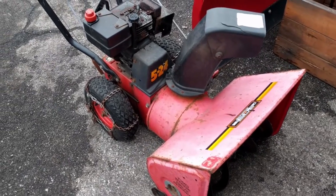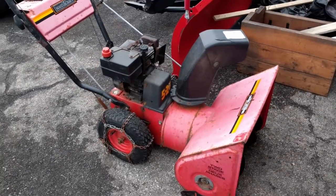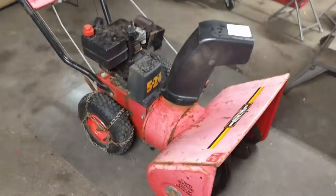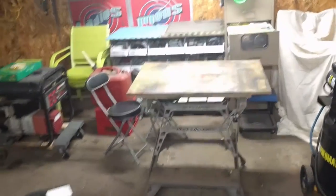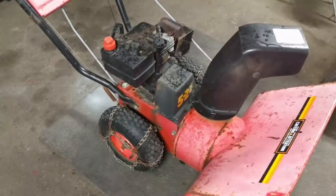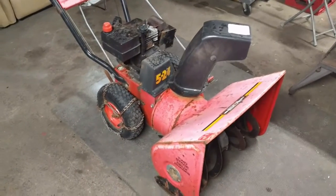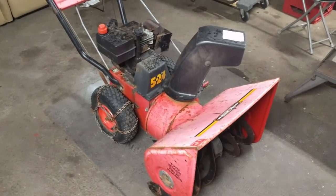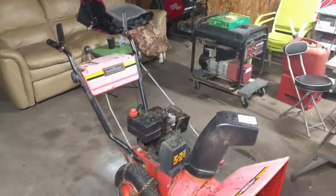We're just going to work on the Ariens now, get the oil changed and whatnot, and then probably work on the snowblower later on. We got the snowblower 524 pulled into the garage. We had the Ariens up on the table - we just finished it. We just cleaned it up, got some Wipe New on it, made it look good, gapped the plug. Plug was good. Didn't even have to clean the carb, so we just changed the oil.